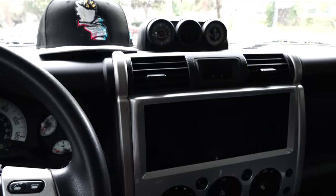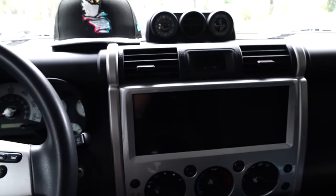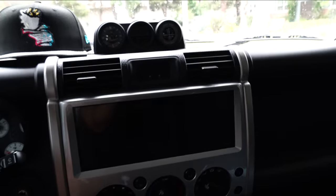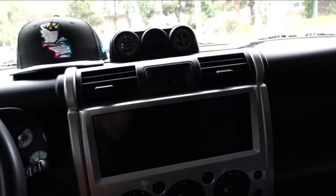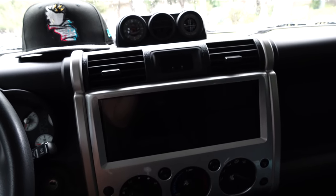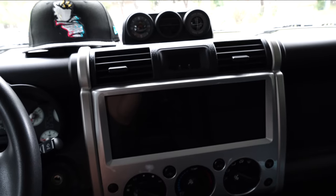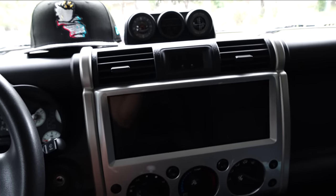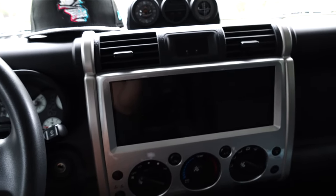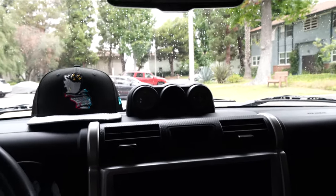Today I want to talk about another one of my mods to the interior of the FJ. Most of the mods I've done to this car have been interior mods, strictly because I found a lack of certain creature comforts that I've tried to address. I know the FJ is not a luxury vehicle by any means, but it's nice to have certain little creature comforts that you find in other modern-day cars. For example, our other car is a 2010 RAV4.